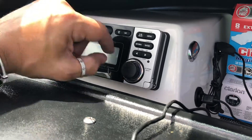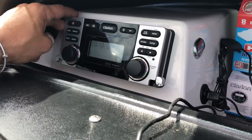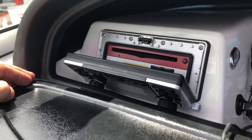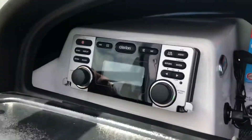With the disc, I think there's some weird way to eject it here. Yeah, that's how you eject the CD. I've got an old Kid Rock CD in there.